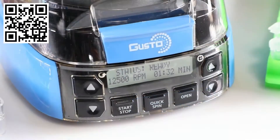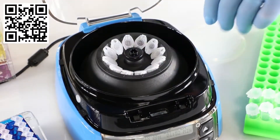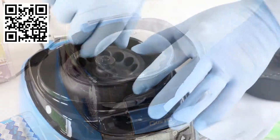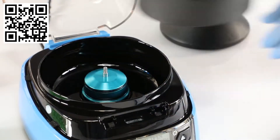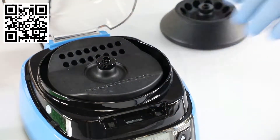This mini centrifuge performs fast spins up to 12,500 rpm and 9,800 RCF. You'll find the Gusto high-speed mini centrifuge is as functional as it is fast. Its comfort and ease of use enables quick, tool-free rotor exchange.